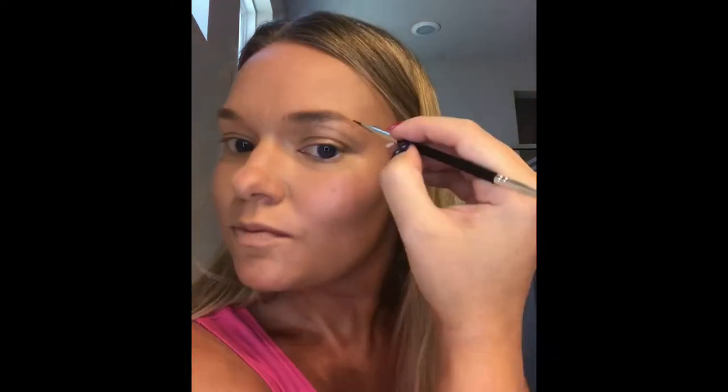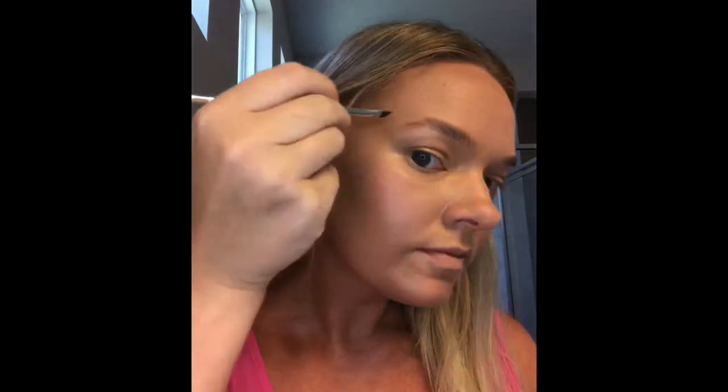Next we'll do brows. Using the 10 Years Younger setting spray, spray one squirt into the cap, take the brow tamer tool, use the spoolie end to arrange the eyebrow hairs, dip the brush end into the cap, and start with brownie points — a really dark neutral brown. We start at the tail, shape the arch, and fill in with that darker color.